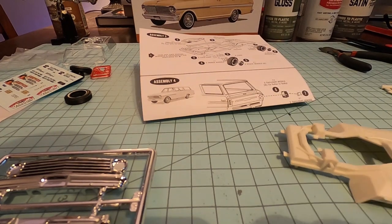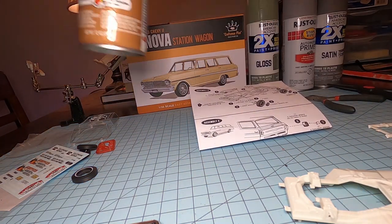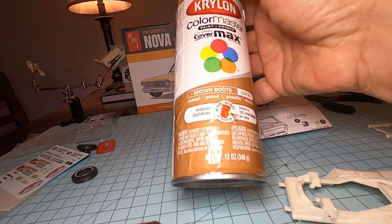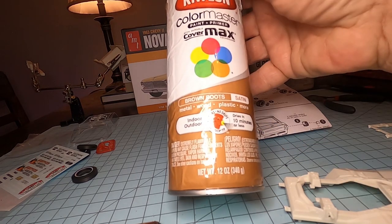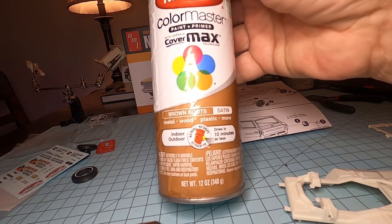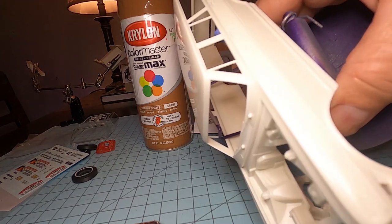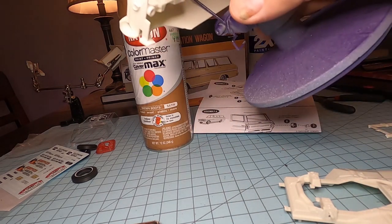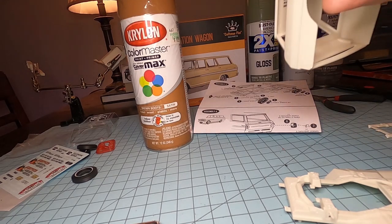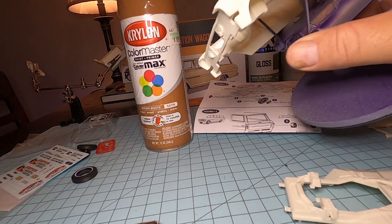For the interior on this one, we're going to use a Craylon CoverMax paint and primer called Brown Boots — it's satin. It looks like a leather interior when it's done. We'll spray the inside of the body with that. When we do the body, we're going to spray the inside with the Brown Boots, then we'll take painter's tape and tape off the inside windows, and then we'll paint the car.